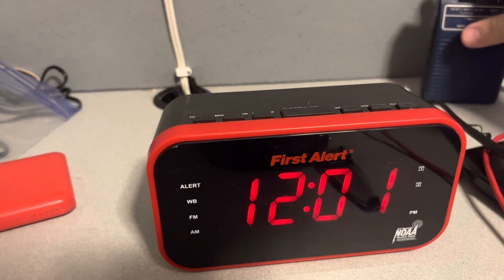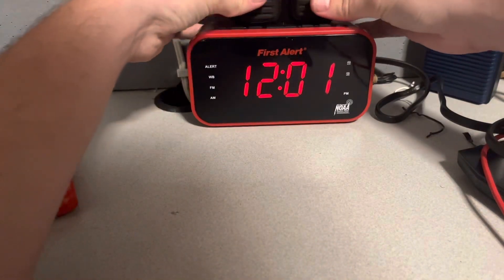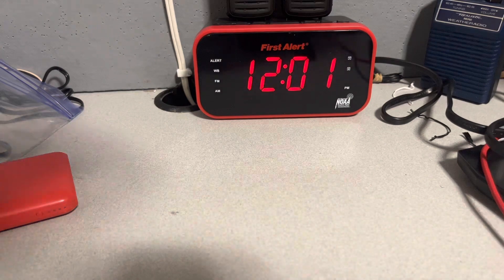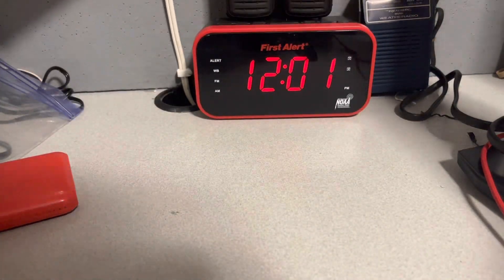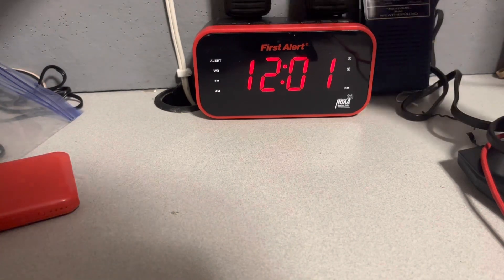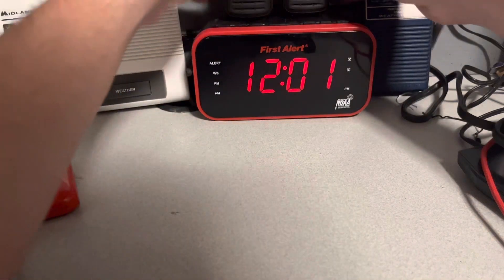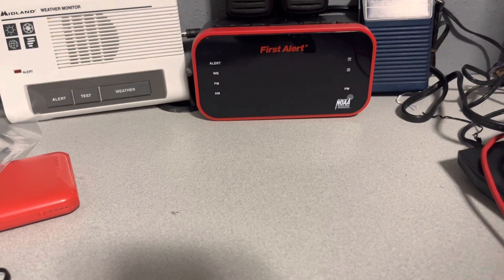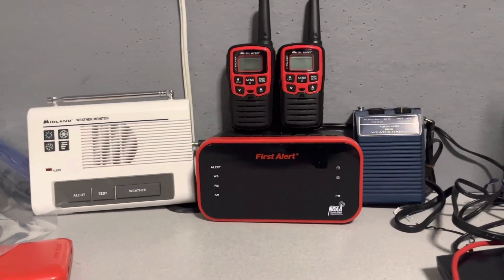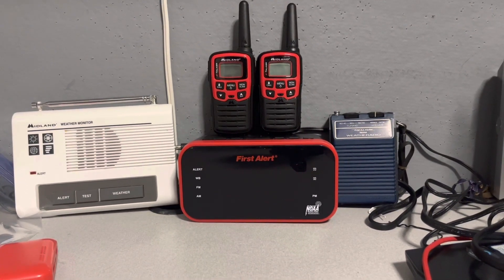That pretty much sums up the entire unboxing video. I'm just trying to get all the radios together for a cool thumbnail. I hope you guys enjoyed today's video. Please be sure to like, share, subscribe, and turn on the notification bell. With that being said, I'll catch you guys in the next video. Peace.